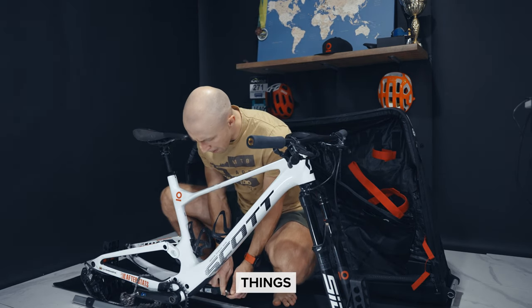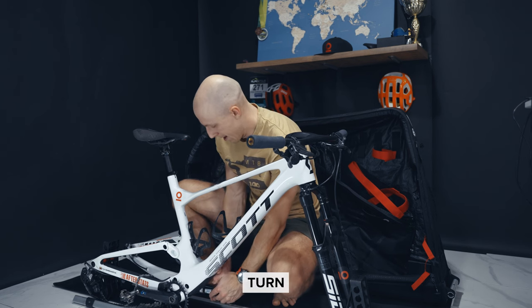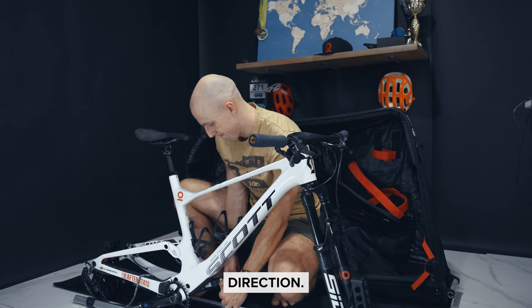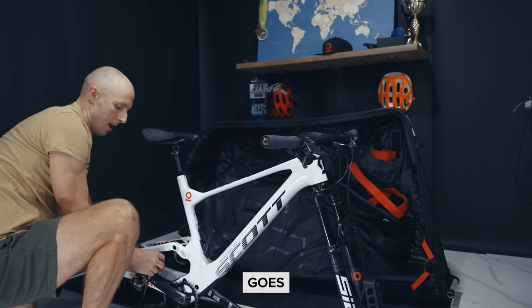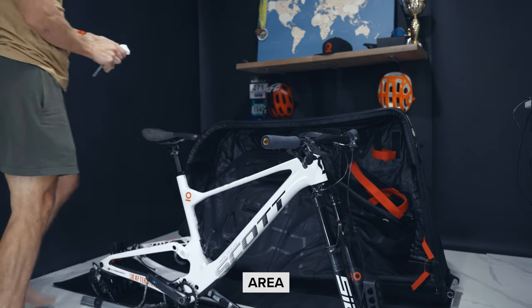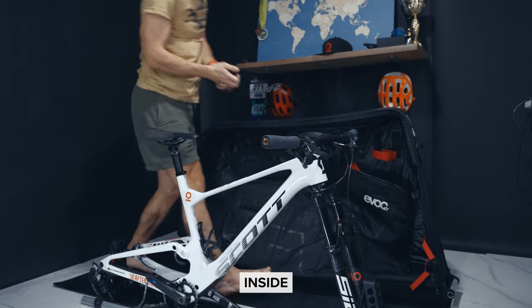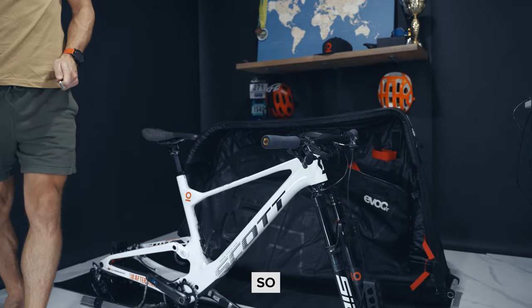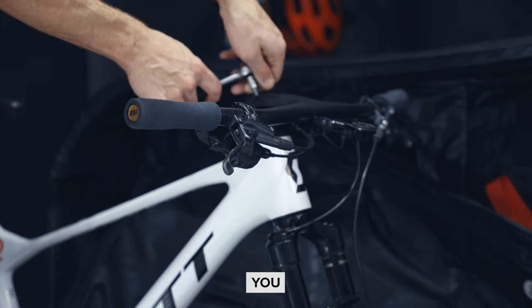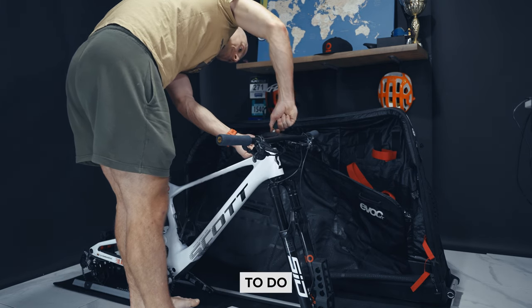One of the most tedious things is removing the pedals, and you always forget which direction to turn them. The rule of thumb is that the non-drive side goes in the opposite direction from normal, and the drive side goes in the usual direction. Depending on which side you're looking at the bike — from the outside or the inside — the direction differs. I won't get into this too much, but make sure you remember this, as it will save you time every time.